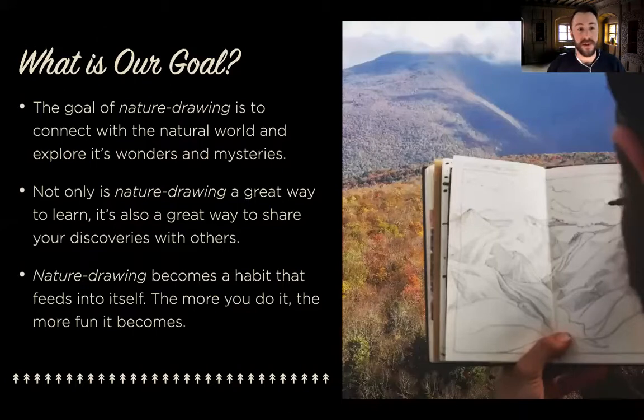What is the goal of nature drawing? It's more than just making pretty pictures in a sketchbook. The goal of nature drawing is to connect you with nature, and there's no better way to hone in on the vibe of nature than by quietly sitting, looking, listening, and paying attention. The drawing part is just a tool to help you do those things. You don't need to be a professional artist — anybody can do this. It's a great way to learn things for yourself and share what you've learned with other people. The more you do it, the more fun it becomes — it's a really great positive habit that just feeds into itself.